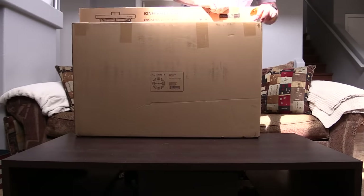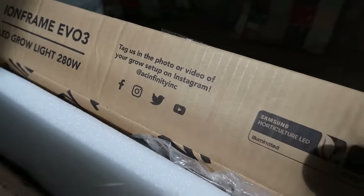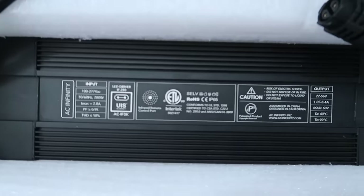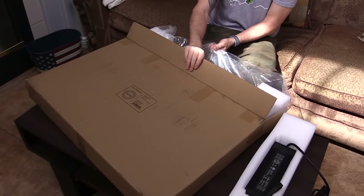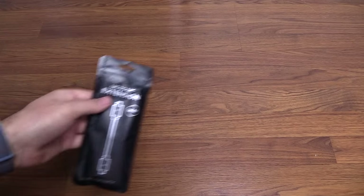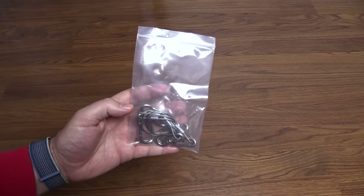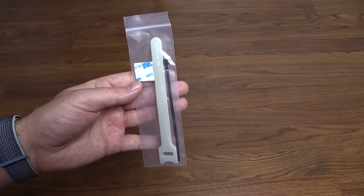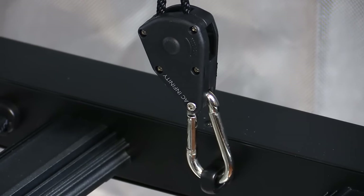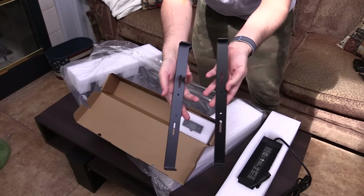Upon opening the box, I noticed that they put some information on the inside flap. First thing out the box is the driver. This driver can be mounted on the fixture, or can be kept off the fixture and kept outside of your grow space. Pulling out the grow light from the box and then opening up this smaller box — inside is a UIS M2M 10-foot cord, UIS M2M 2-foot cord, stainless steel wire hangers, a wire tie set, hook and loop ties, various screws for mounting, and some rope ratchet hangers. Here is the driver extension cord and the driver brackets, in case you wanted to mount the driver to the fixture.